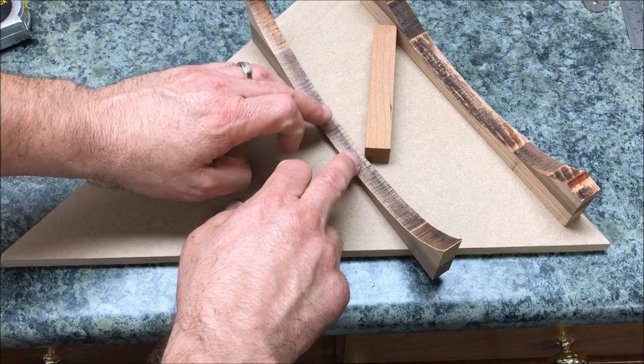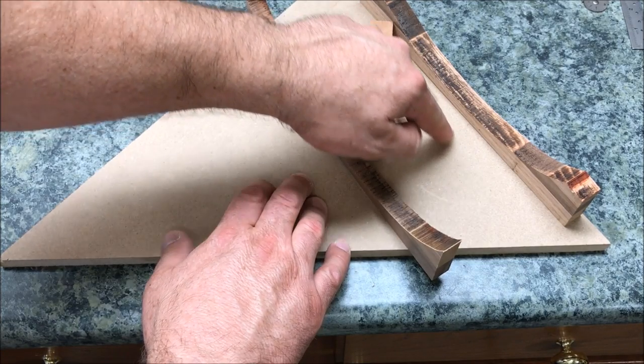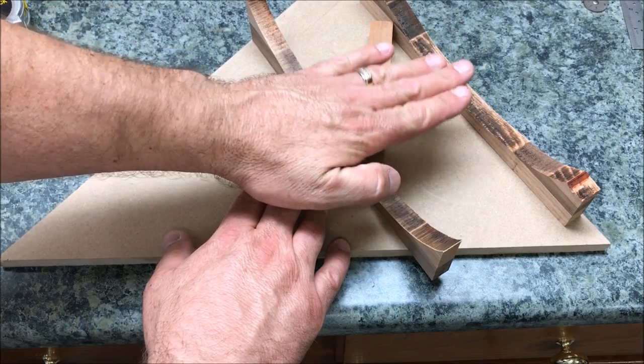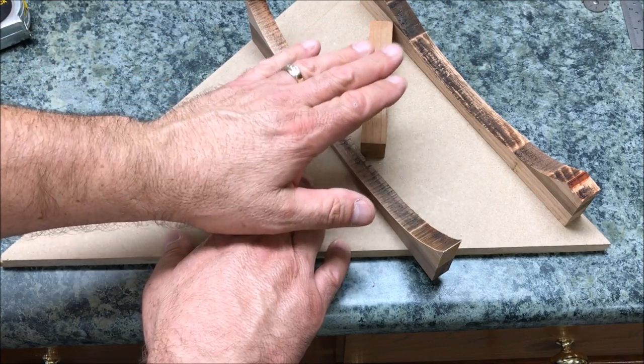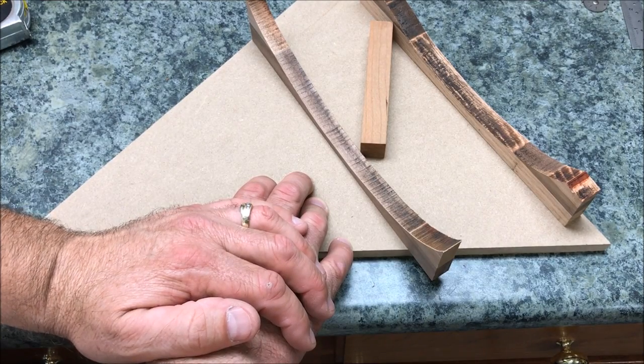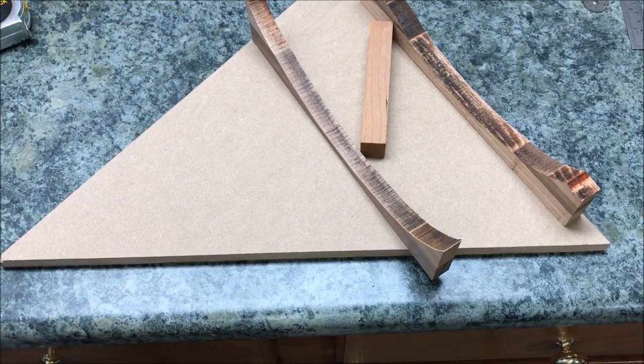Once I do that, I'll hot glue the second scrap to the MDF and then I can just take my pencils and lay them side by side and glue them together to make the first layer of pencils. We're going to make the pencils three layers thick, but that's going to be a really good start. Let's go ahead and get this first piece of scrap hot glued to the board.